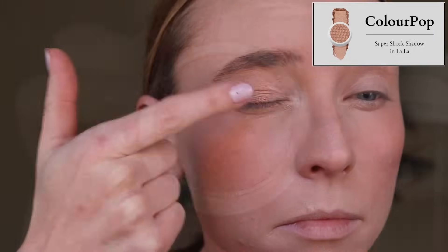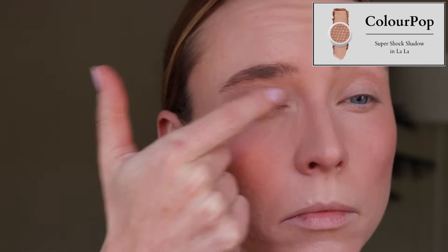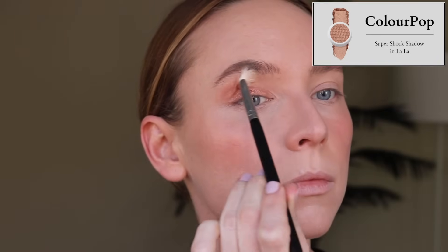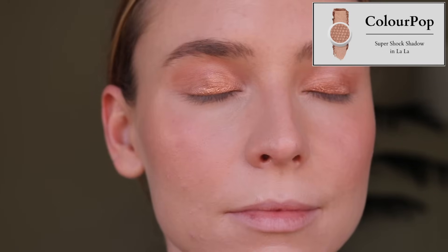I'm also decluttering the shade Lala. This one has much more pigment and a high shine metallic finish — not glittery. But it's just a little too intensely yellow-orange gold. This is the kind of eyeshadow I reached for a lot in 2018 and 2019, and now I just don't reach for colors that are orange or really peachy like that. Nothing wrong with a metallic goldy peach, but I'm just not reaching for those colors anymore.